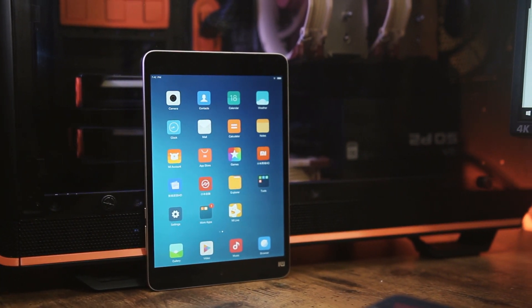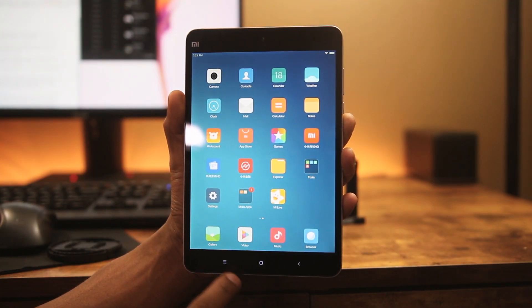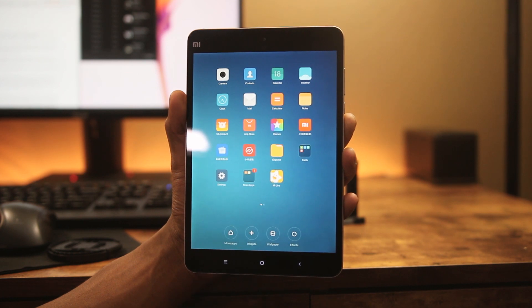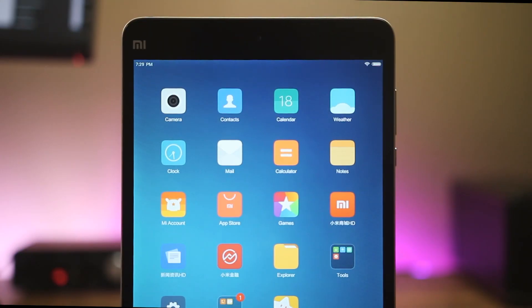The only downside is the software. It's not bad, but it's still running Android 5.1 with MIUI. MIUI has great features, but due to neglect from Xiaomi, it's limiting this tablet from being among the best. You can also choose between Windows and Android versions, but in a tablet this size, Windows is not a great choice.